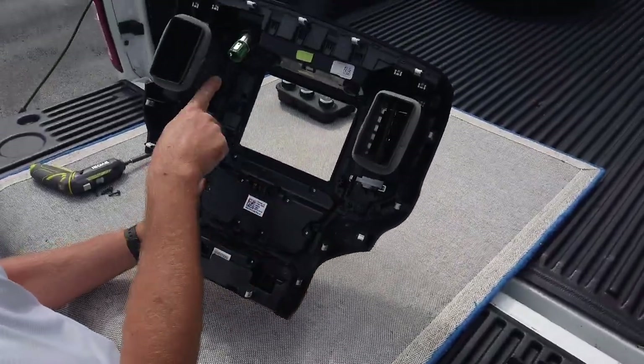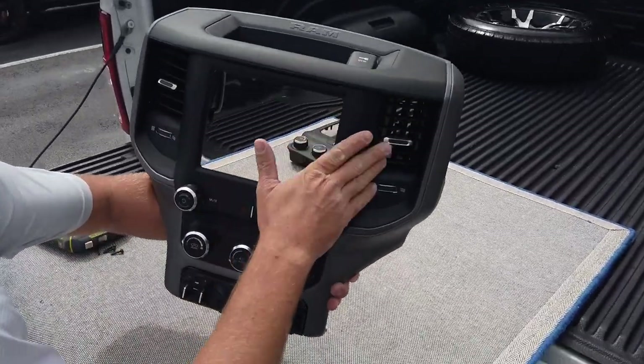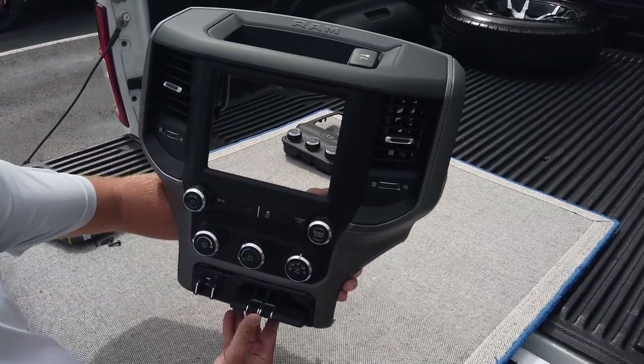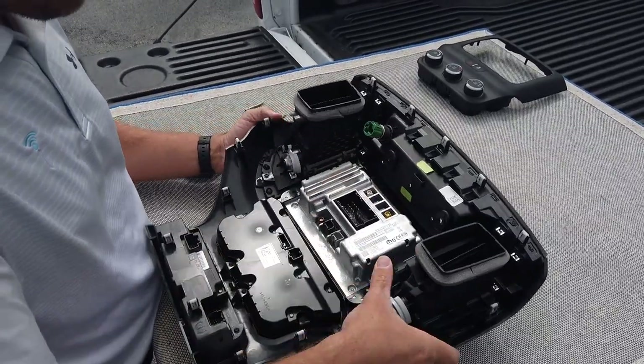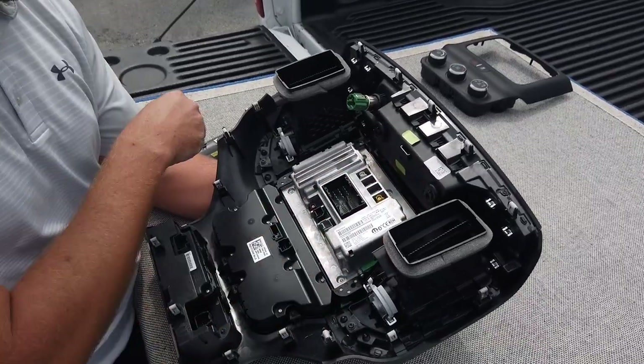We now have our 10 screws installed. You'll notice a nice factory fit and finish. We're ready to install our 8.4-inch UAM radio — all we have to do is put the radio in the location and install the four screws.